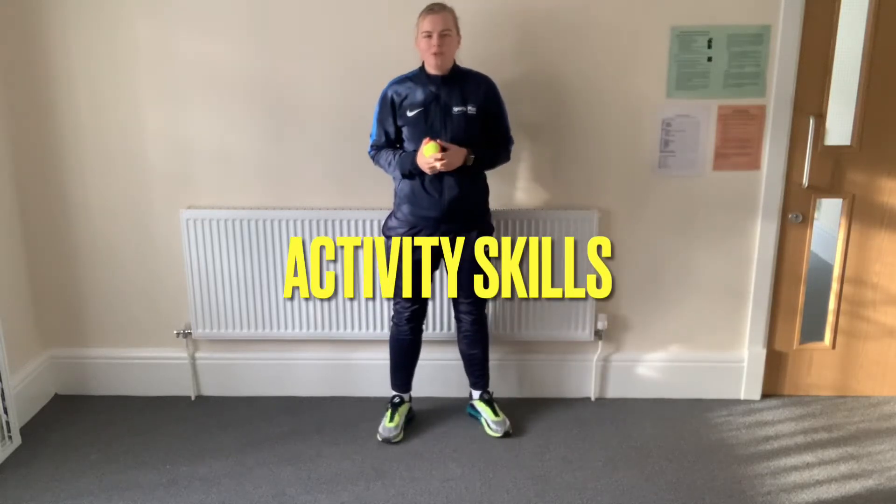Hi guys, we're going to do some activity skills today. We're going to do some bouncing and some rolling. So before we start we need to make sure that we're nice and safe. Move anything out of the way that you may bump into.